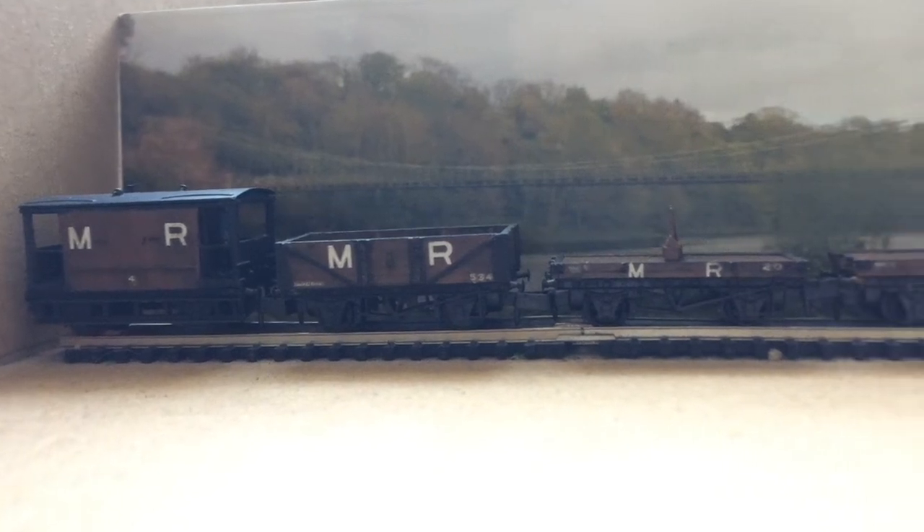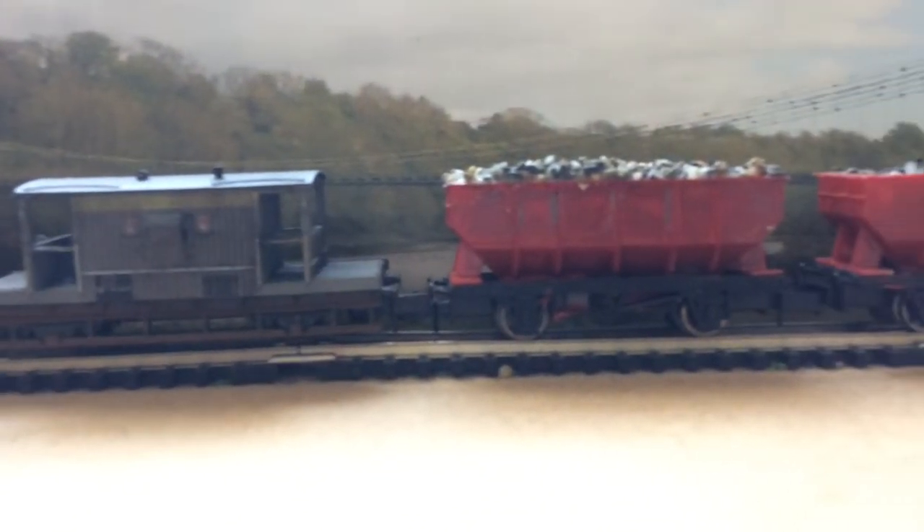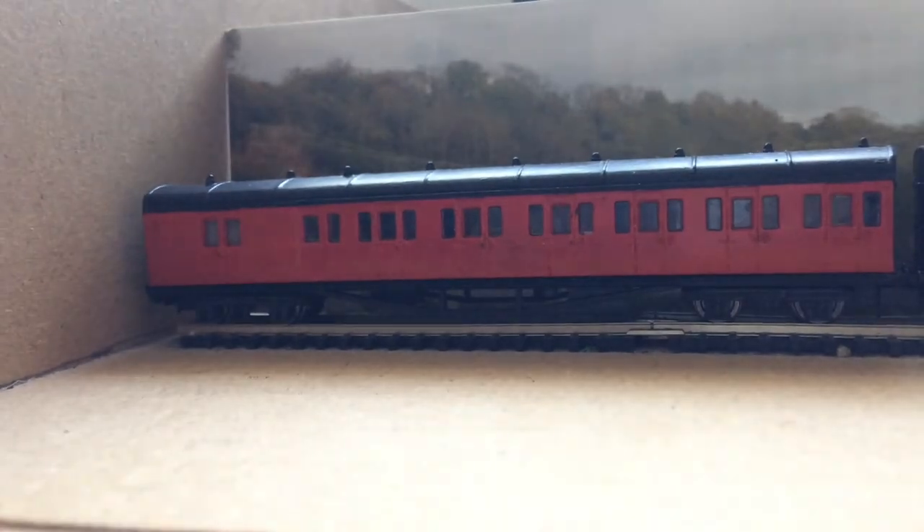Train lengths: eight four-wheel ten-foot wagons including brake van; five fifteen-foot wheelbase wagons including brake van; two bogie coaches and five four-wheel coaches.